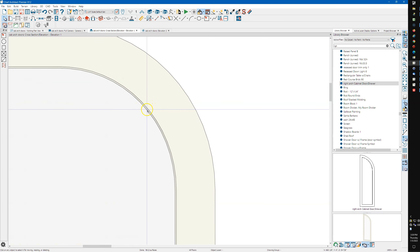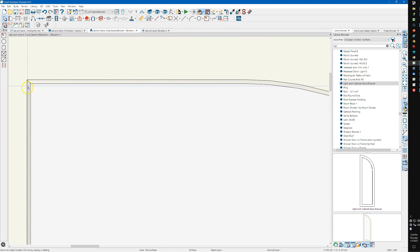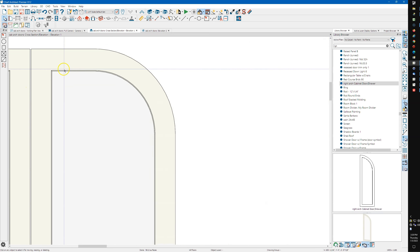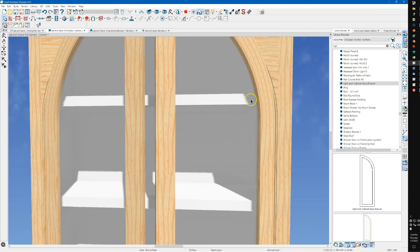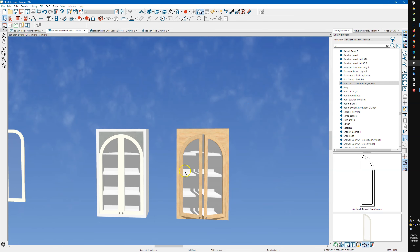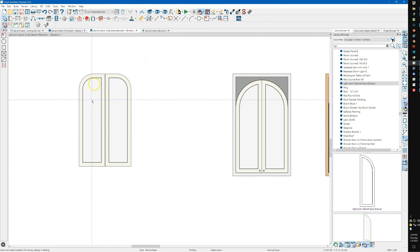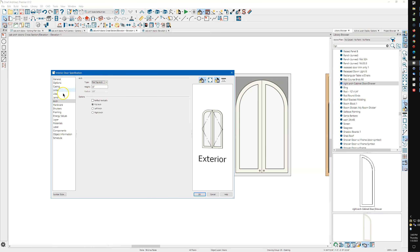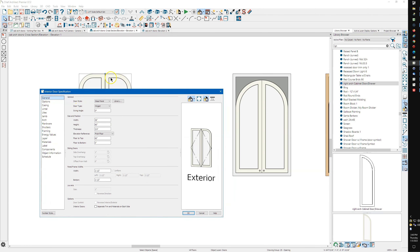You'll notice these circles are not perfect — they're faceted. You can also see that Chief puts a little bevel on the inside edge, though when you're further back it's impossible to see. Once I've got my doors like I want them, I'm going to change this to a right arch. You always want to use a right arch because that's what Chief wants — if you do a left arch, the doors will be backwards.